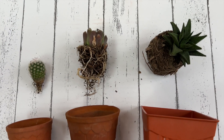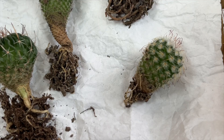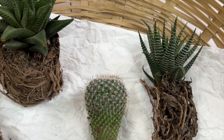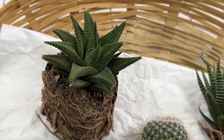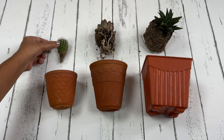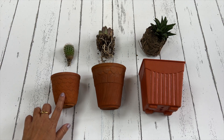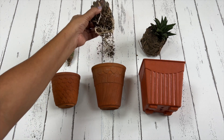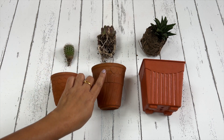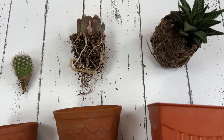Planting your succulent in the right size pot is another important factor to consider. You need to consider the size of your succulent and the size of its root ball. Look for a pot that is 10% wider than the plant, and the pot should be deep enough to leave some space for the roots to stretch and grow. Here I have taken succulents of different sizes with their suitable pots to show what size to use — neither too big nor too small is good for your succulent's health.